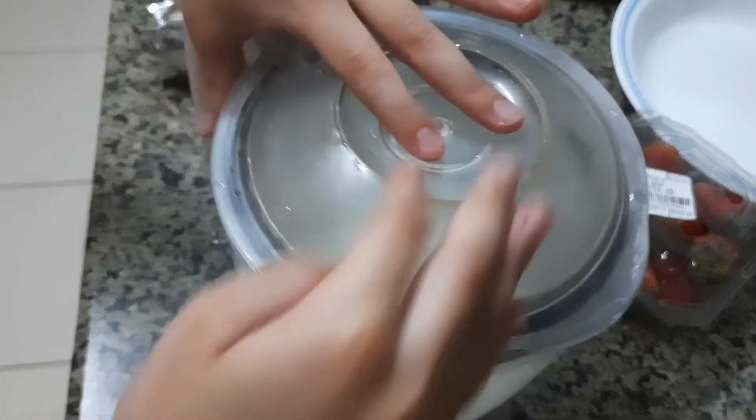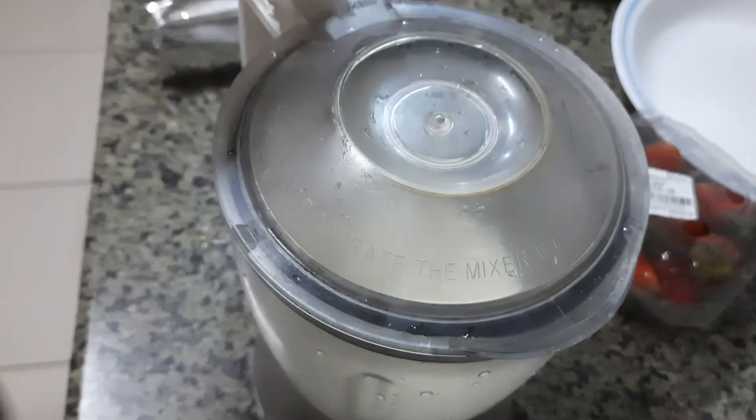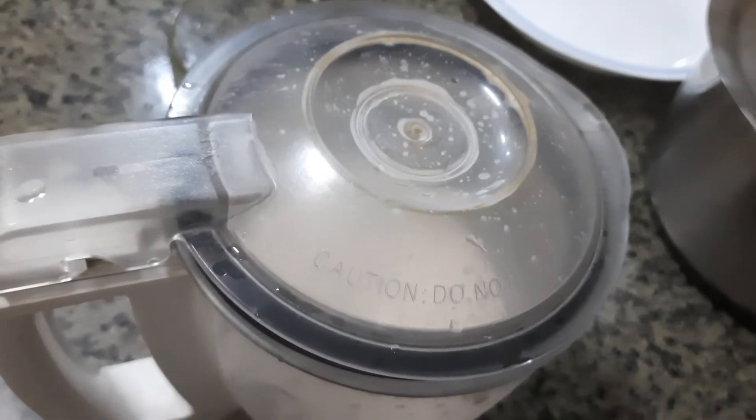Now I need mom's help because she needs to mix it in the mixer. The milkshake is ready!